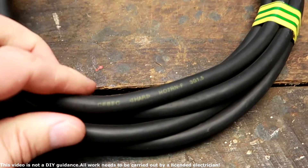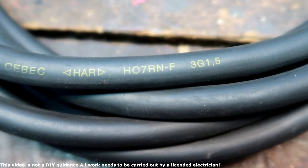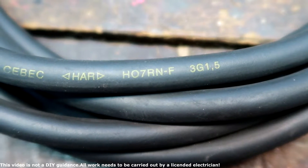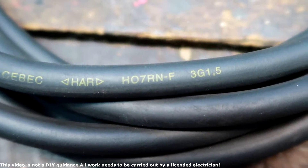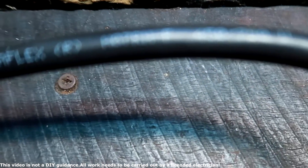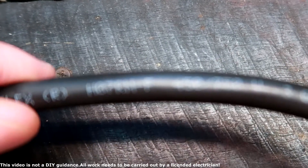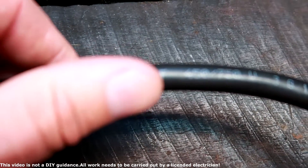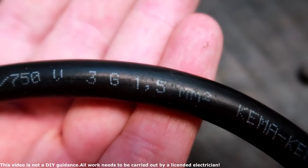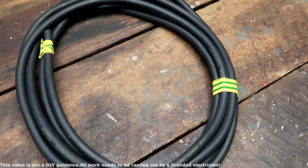Before we start, we just check the specifications of the cable, making sure it's the same one. This is an H07RNF 3x1.5mm. And here on the EVSE it's also H07RNF, 3x1.5 square mm. Exactly the same cable.